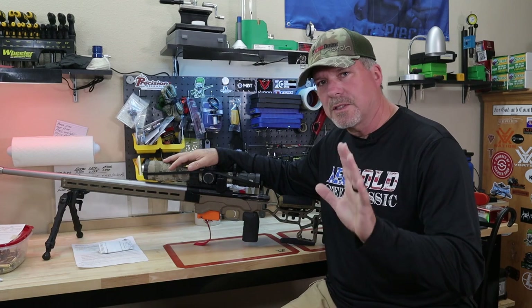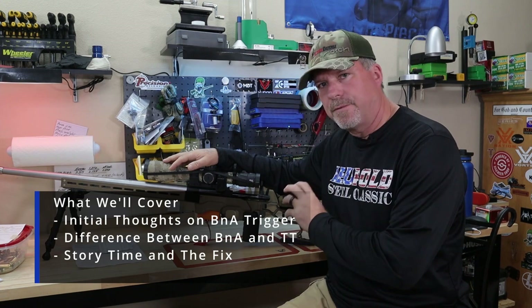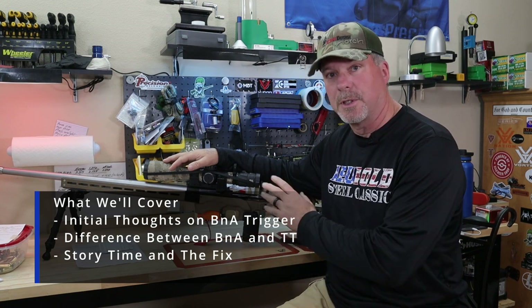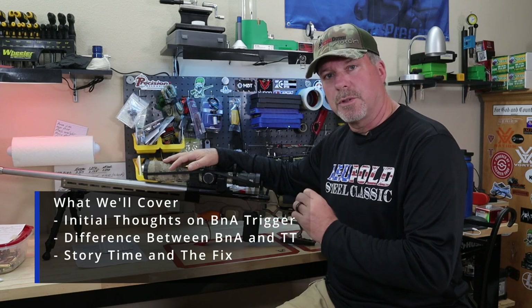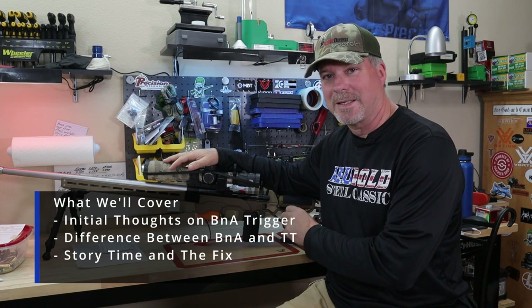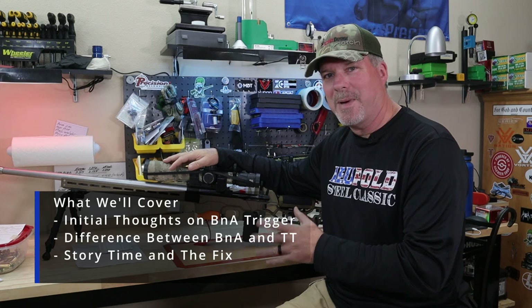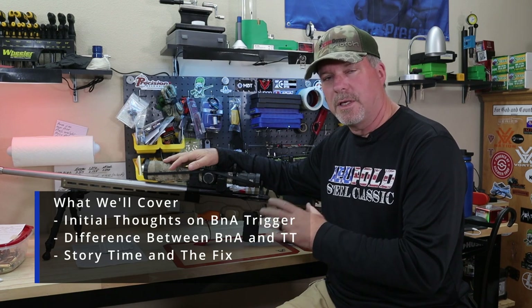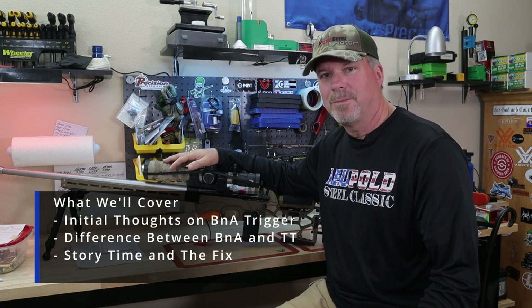There are a couple things I wanted to talk about today. Number one, the crispness of these triggers and the difference between a Bix and Andy and a TriggerTech — I'm going to show you those very up close. And I'm going to show you something that can bite you if you don't tune these Bix and Andy triggers correctly. We'll get into a little storytelling about what happened at a match this past Saturday, why it happened, and what you need to do if you find yourself in that situation. So let's get to it.